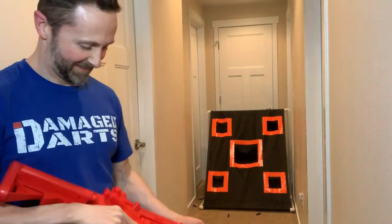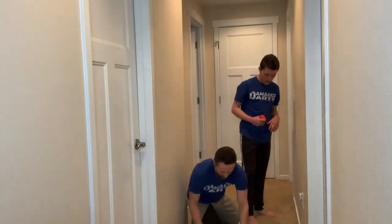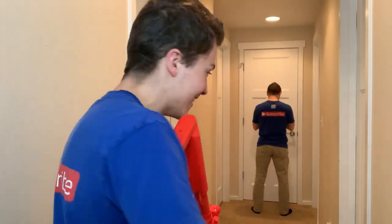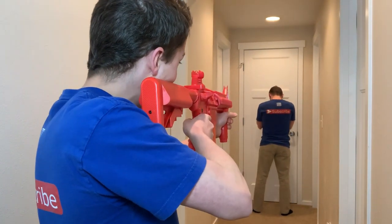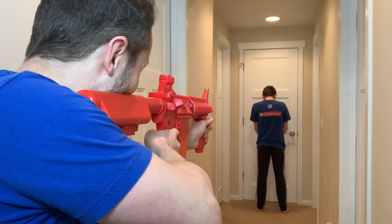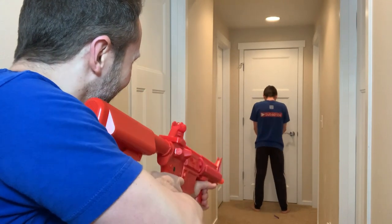Wow. Now to test the pain factor on this thing — this shoots about 162 FPS tops. Alright, you ready? Nope. Right there — QR code. And subscribe. Okay, your turn. Oh goodness. Oh no — you don't have it. Ow. Gosh.